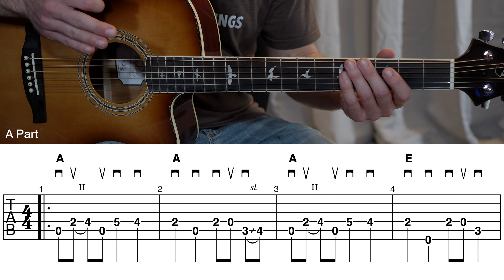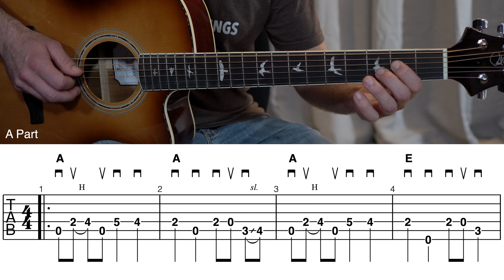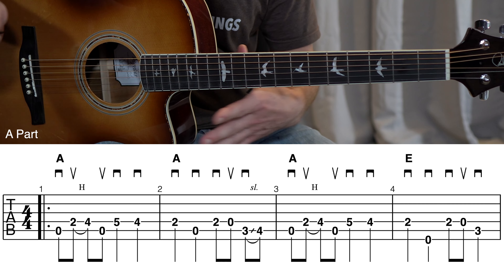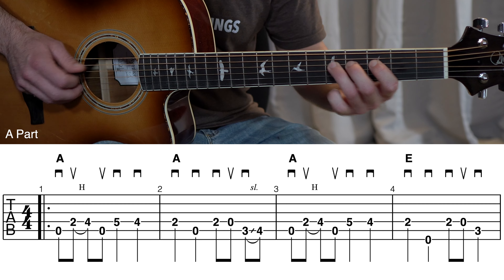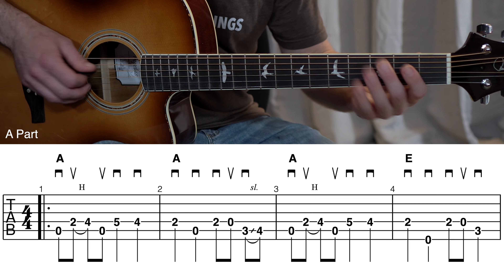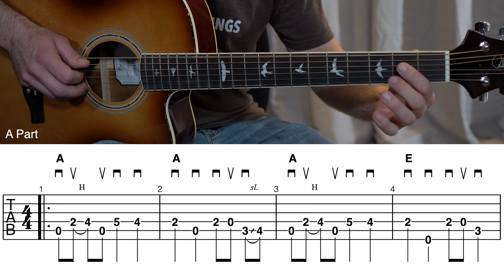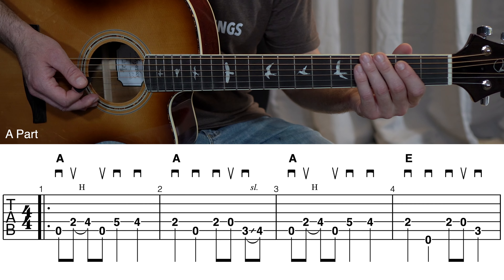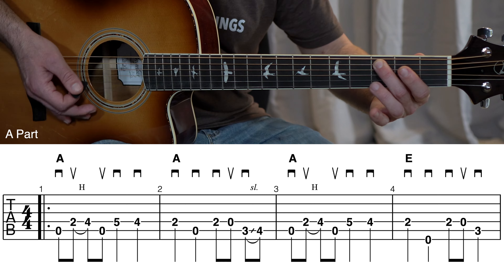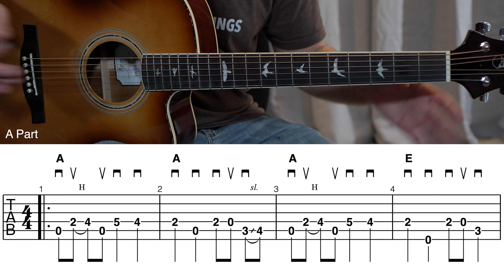When you're ready, let's move on to measures three and four. You'll notice measure three is the exact same thing that we played in measure one. Then measure four is a little different, but still pretty straightforward. Here's the pick stroke direction right there.